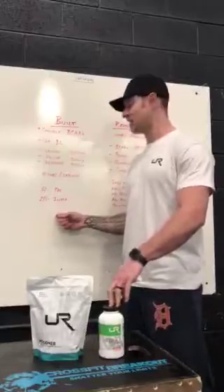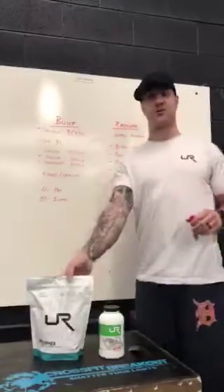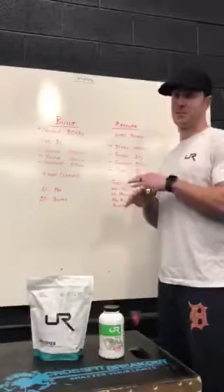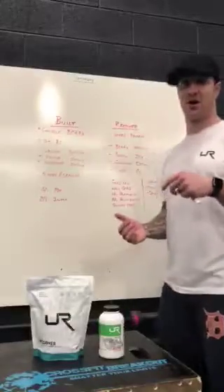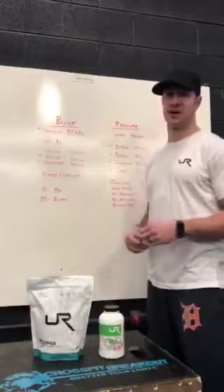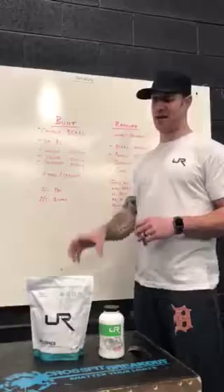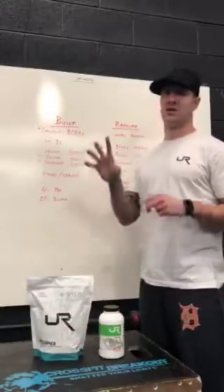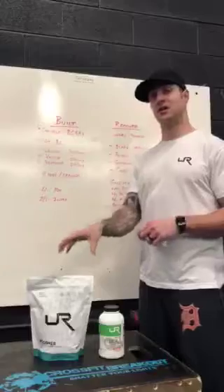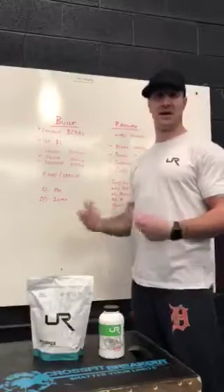It can be used as a post as well, but the reason we're not recommending it as a post is because I'm going to talk about Recover, which is our whey protein. Our whey protein is grass-fed, non-GMO, no hormones, no antibiotics, gluten-free, and completely clean — no artificial sweeteners, no additives, nothing you can't pronounce. We use organic coconut sugars and stevia leaf extract. It tastes phenomenal — we have natural vanilla and chocolate flavoring — so you're not getting any fillers or bad ingredients in there.